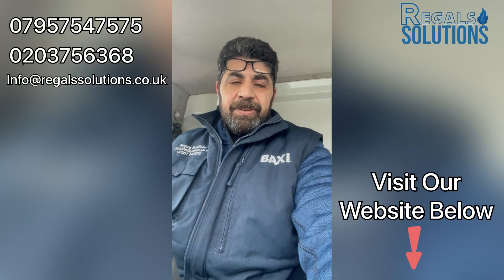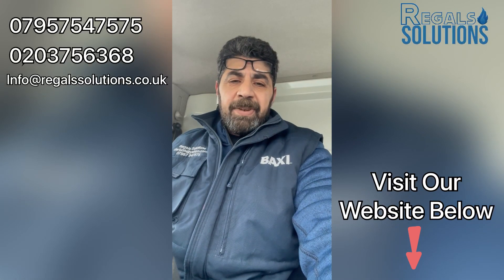Hello and welcome back to Regal Solutions. Today I will show you how to replace a PRV on a Vaillant Ecotec Plus. First of all, we're going to isolate the boiler.